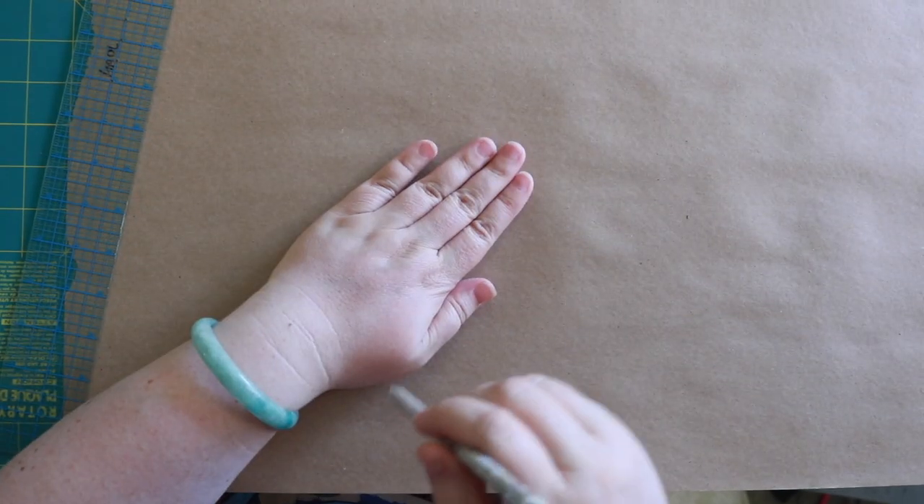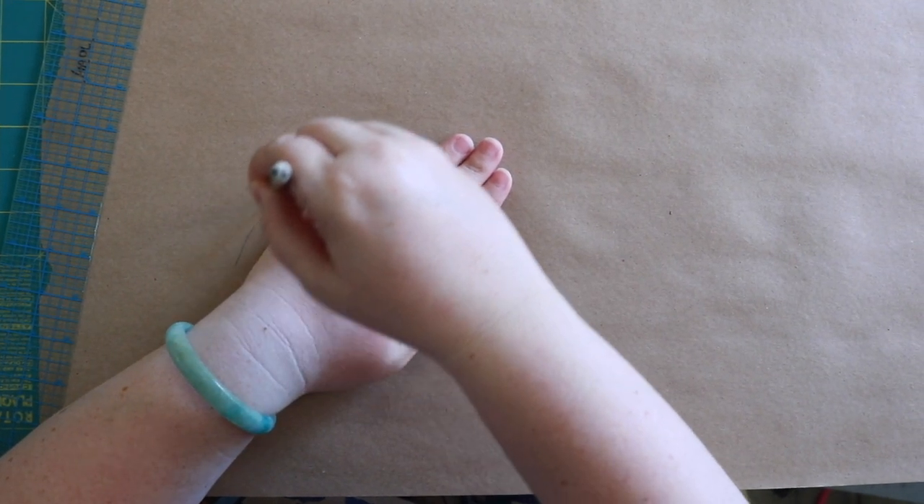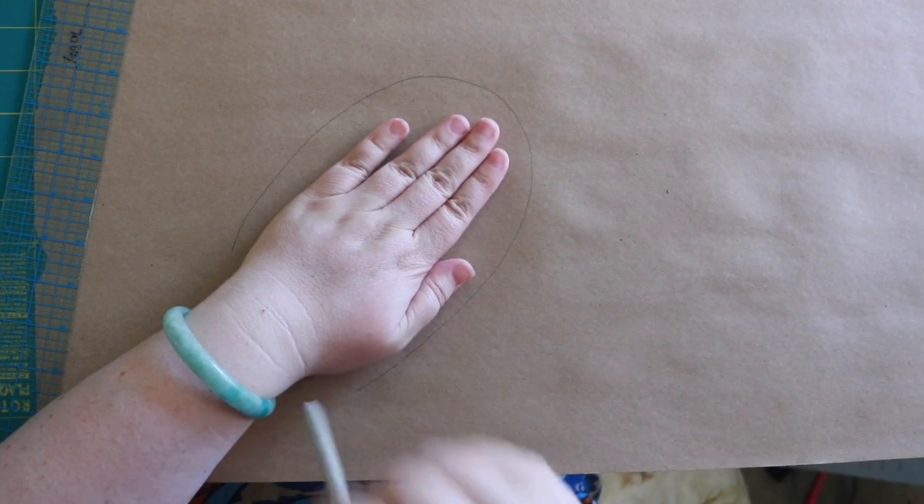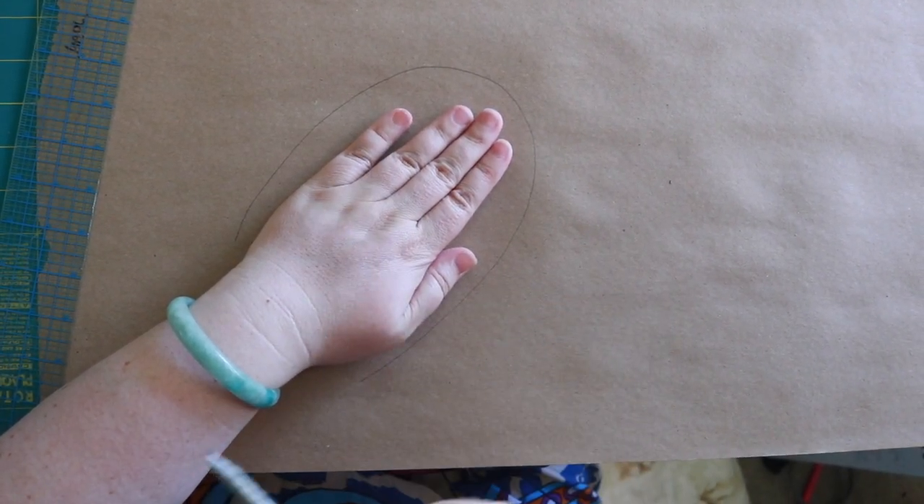First we need to draft our pocket. It's super easy. You just need your hand and a pencil, and paper too. All we're gonna do is trace around our hand — with a little bit of room — that seems to be the nice size for a pocket.